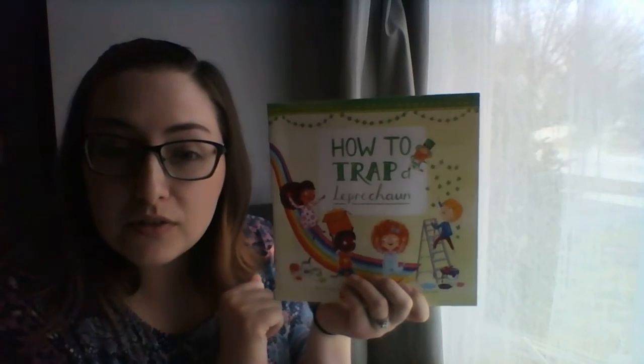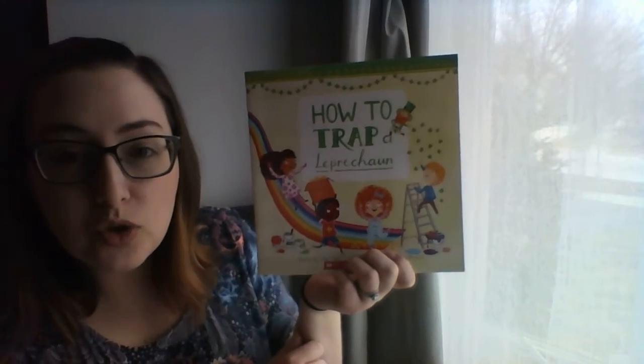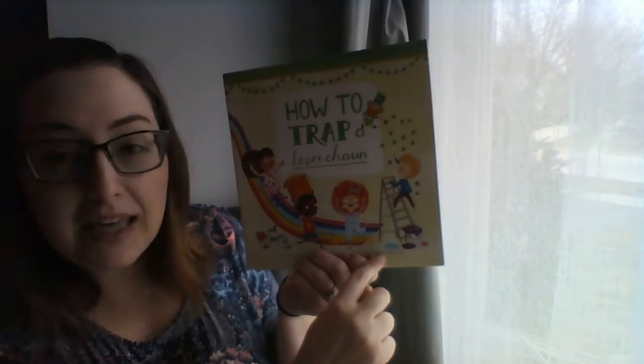Our author of the story — the person who wrote the story — is a girl, and her name is Sue. And then the illustrator, the person that drew all the pictures, is also a girl, and her name is Emma. So let's get started.